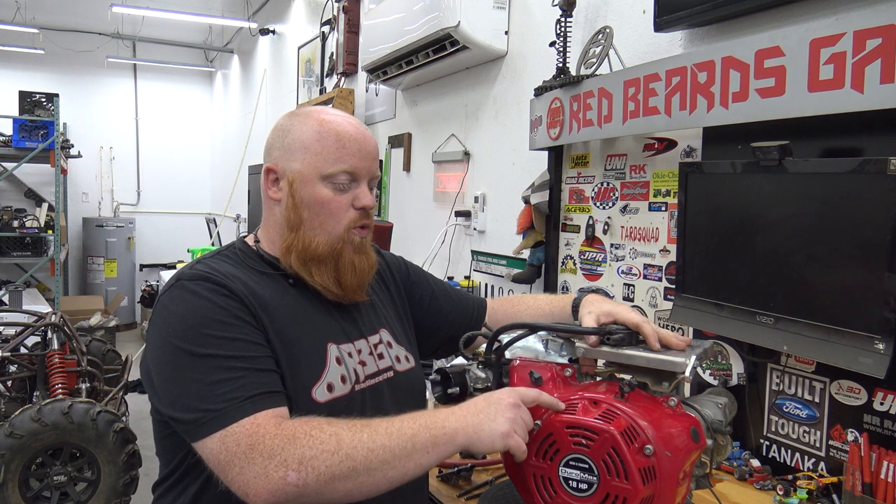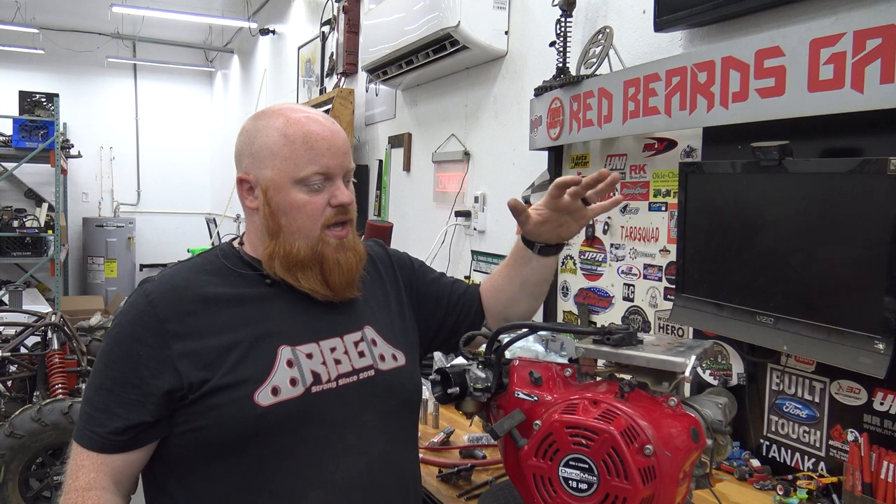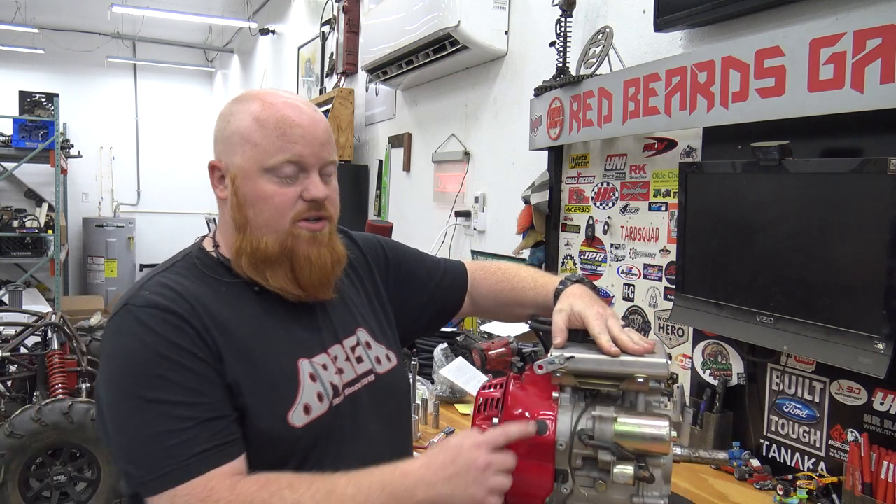This is a Stage 1, so it has no governor and the 50-pound valve springs from Go Power Sports. But it doesn't have a billet rod. It's got a stock cam, stock flywheel, and the electric start still on it.